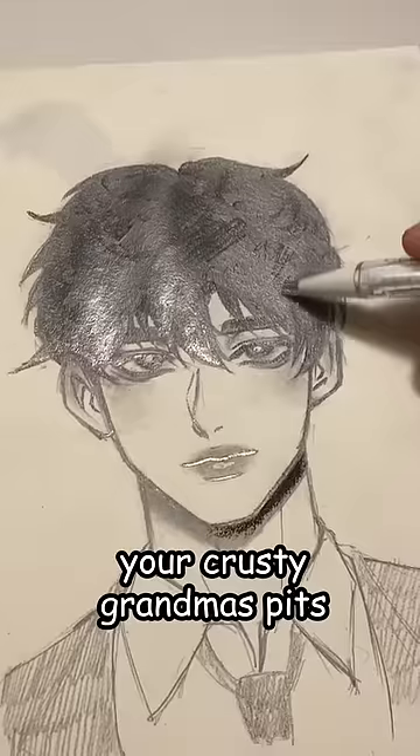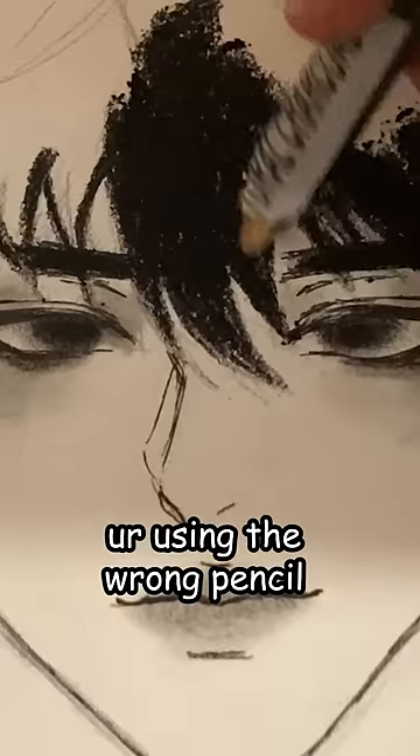Do you want to draw like this, but it ends up looking like your crusty grandma's pits? Well, that's because you're using the wrong pencil.